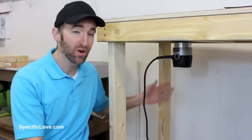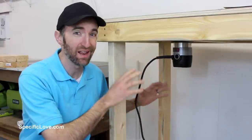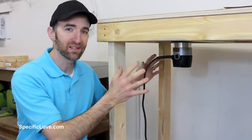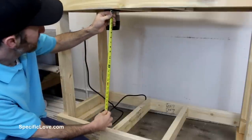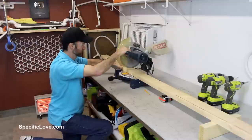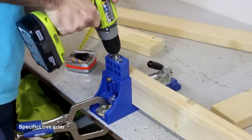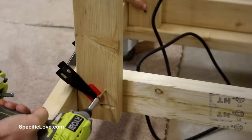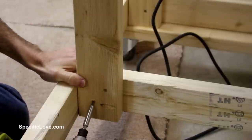Now if you've ever used a router table before, you know there is a lot of debris and wood filings that fall down underneath and just create a large mess. So I'm going to make a little housing here so we can hopefully collect some of that into a smaller area. I then took some measurements to determine where I wanted to add some support legs. I cut two more boards, added some pocket holes, and secured them to the frame. I went on the sides of the existing boards to give my router a little more clearance when adjusting the height and changing the bits. And as usual, I added a lot of screws.